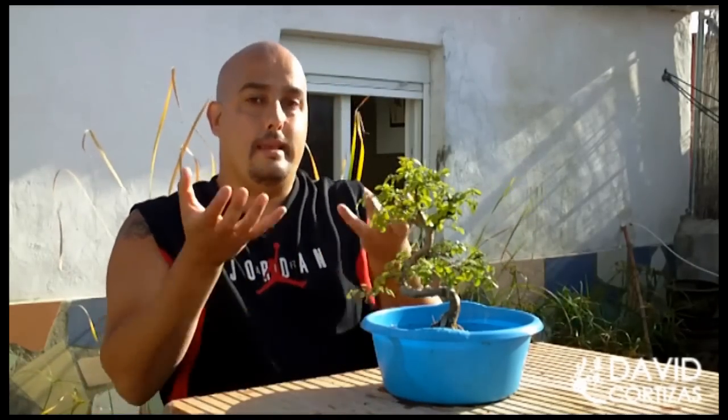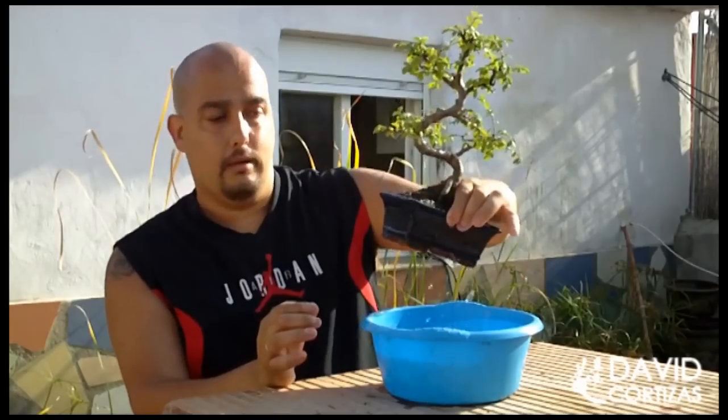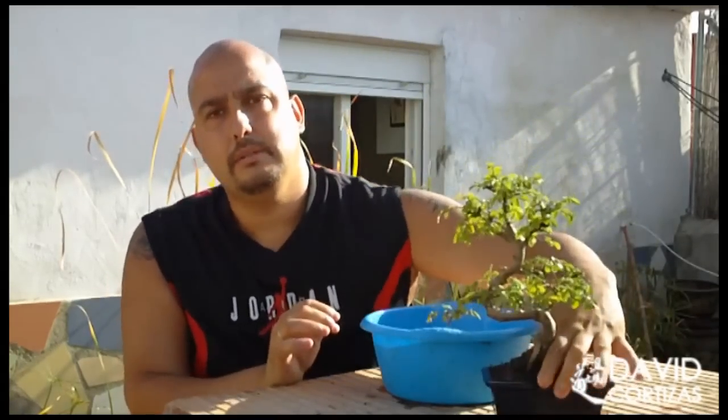Esto no es bueno que lo tomemos como rutina, porque las sales del árbol tienden a subir y siempre es importante regar desde arriba hacia abajo. Cuando esté el árbol aquí ya 5-10 minutos, lo podéis sacar, lo dejáis que escurra bien, ya lo sacáis, lo ponéis en su sitio y ya está el árbol perfectamente regado.